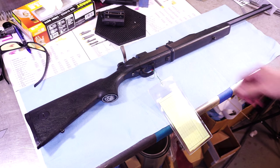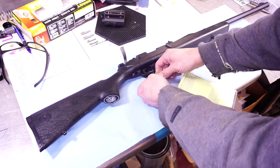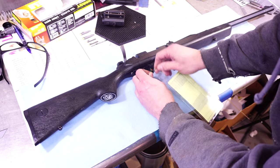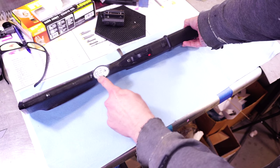I wanted to show this. Many of you probably have never even heard of one of these guns — the Daisy air rifle. This is a Daisy 22 long rifle, and they call it the Legacy by Daisy.